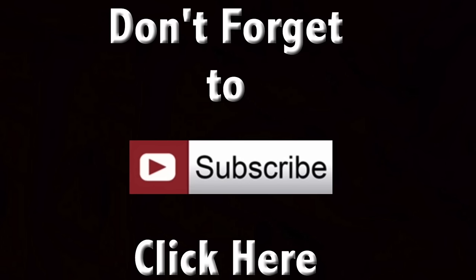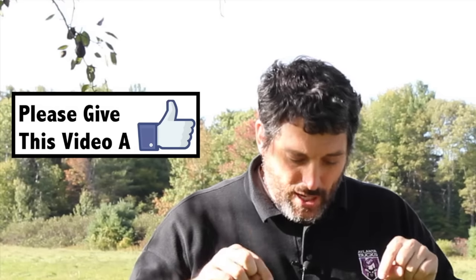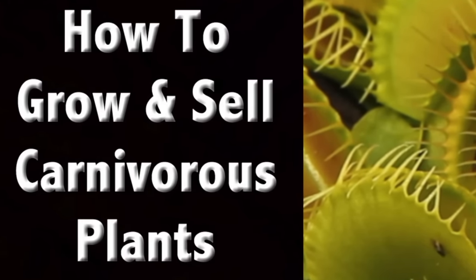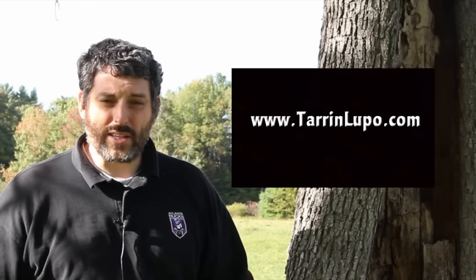Don't forget, if you haven't subscribed yet, please subscribe to my channel. Also give this a thumbs up, a like, a share, or if you have something to add, remember to comment below. Don't forget to stop by terrenlupo.com — I have videos up that you can't see anywhere else. Currently I have one on carnivorous plants and also how to make your own mead. All you have to do is go over and sign up at terrenlupo.com and all that's free.